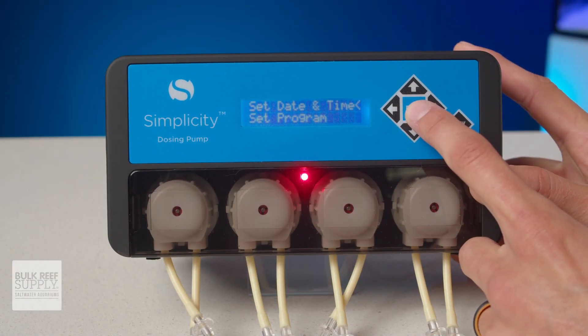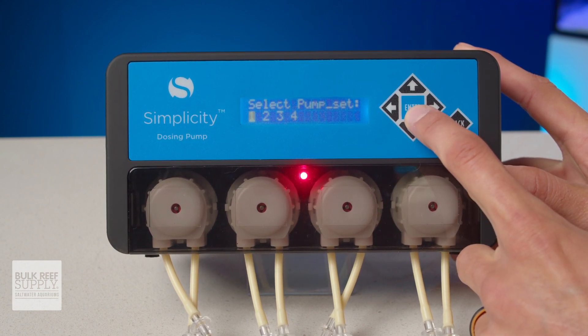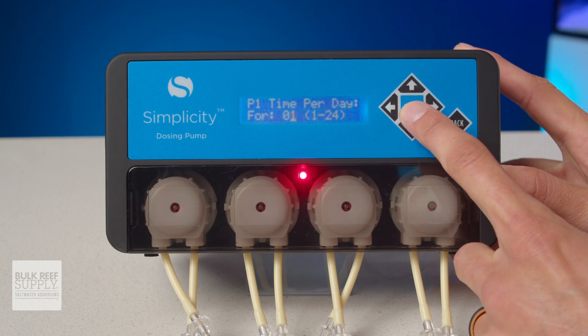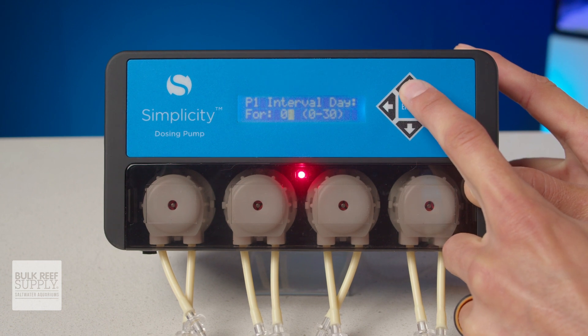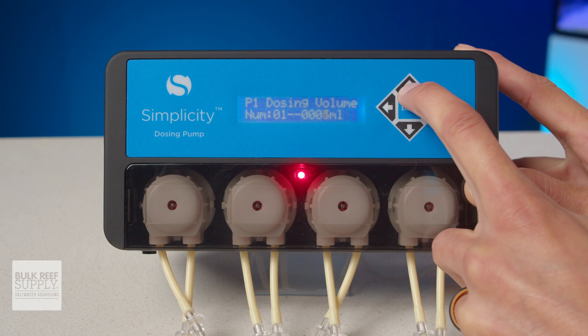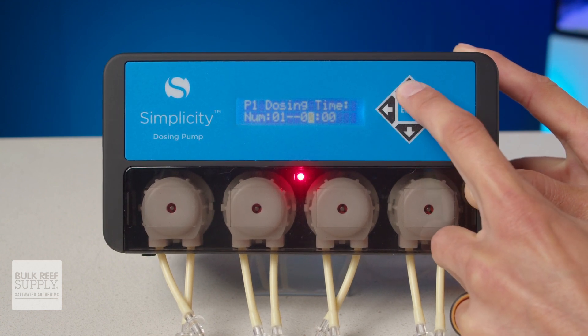It also walks you through programming the pumps, which is simple enough to do via the four directional keys as well as the enter and back buttons. When setting up a dosing schedule, you can choose how many times per day the pump will dose, if it's daily, every two days or more up to every 30 days, the dosing volumes for each interval and the dosing times. Then you just rinse and repeat for all four dosing heads.